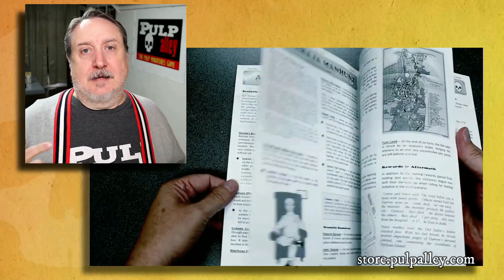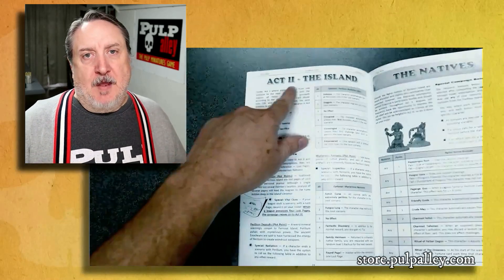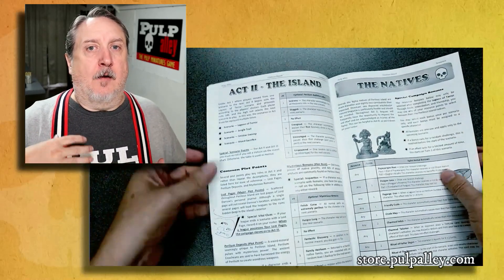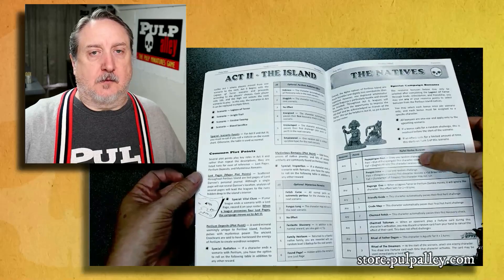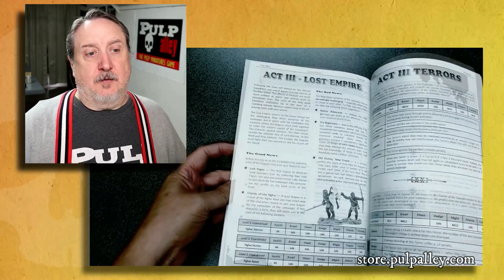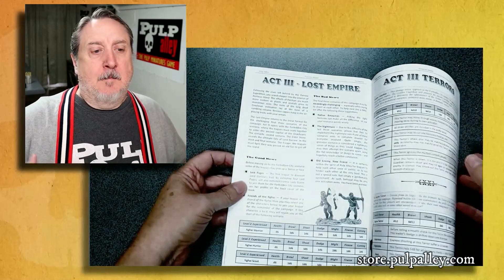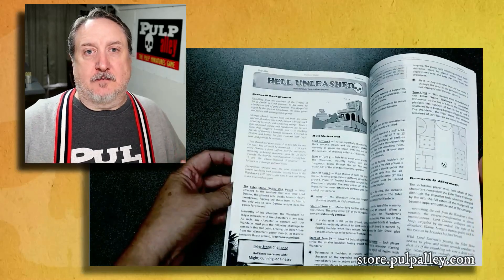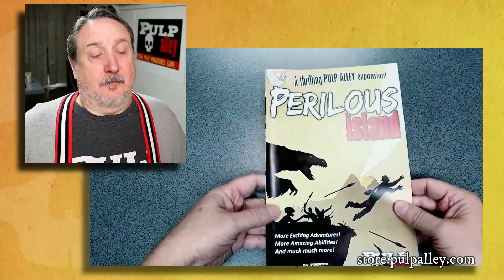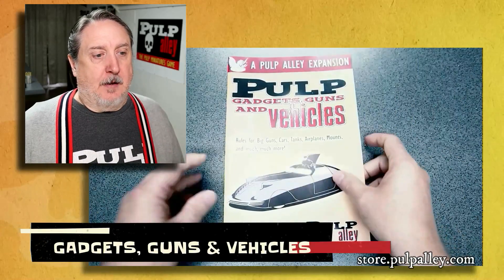Perilous Island is the second act in this campaign. Once you arrive there, you have to figure out where Darrow went. Eventually it leads to the lost empire — the further into the island you go, you discover remnants of a lost empire, and then things get really weird. Awesome, awesome campaign book — you ought to definitely check that one out.